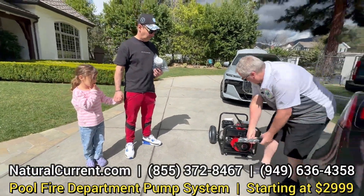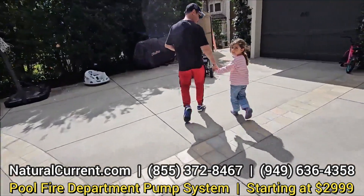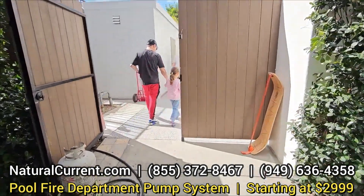Alright, so let's go ahead and get this to go. Let's do it. You know what this is? It's a pump to fight the fire.